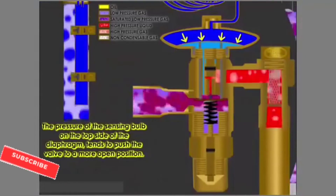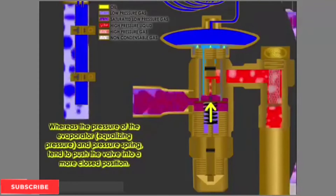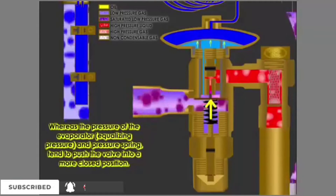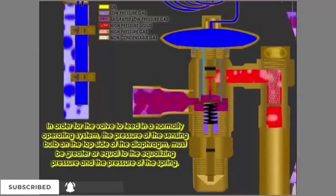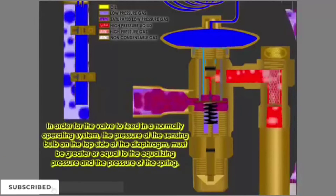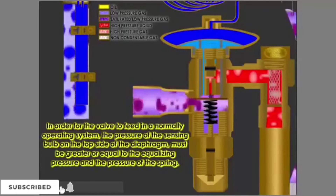The pressure of the sensing bulb on the top side of the diaphragm tends to push the valve to a more open position, whereas the pressure of the evaporator, or equalizing pressure, and the pressure spring tend to push the valve into a more closed position. In order for the valve to feed in a normally operating system, the pressure of the sensing bulb on the top side of the diaphragm must be greater than or equal to the equalizing pressure and the pressure of the spring.